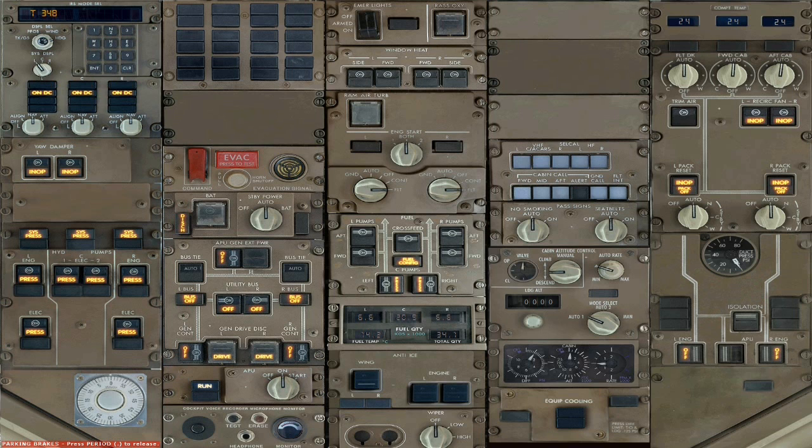Make sure your seatbelt and no smoking signs are on auto. Right now it's on DC power since the engines aren't on yet. Let's turn on the engines now.